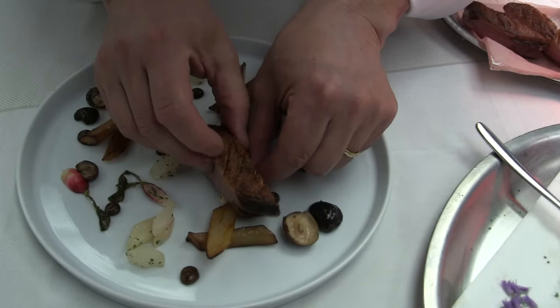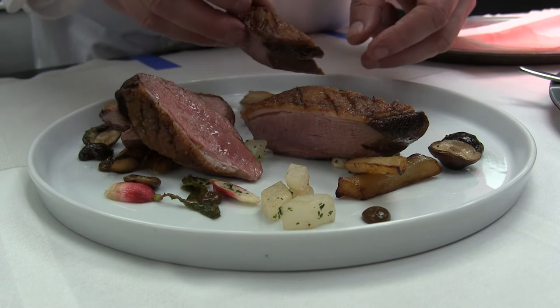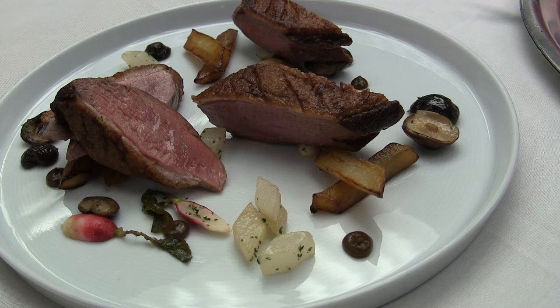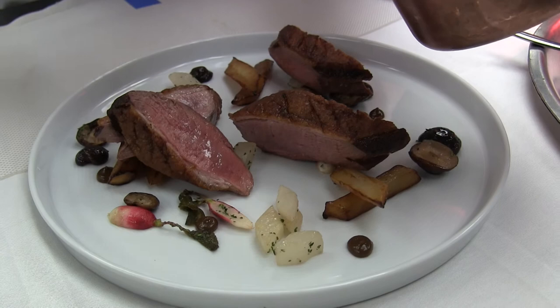We have some duck breast that's cooked on the skin so it gets nice and crisp. And then we just slice it into a few pieces. And then we're going to lightly sauce it with a duck jus that's just made from duck bones and reduced down.